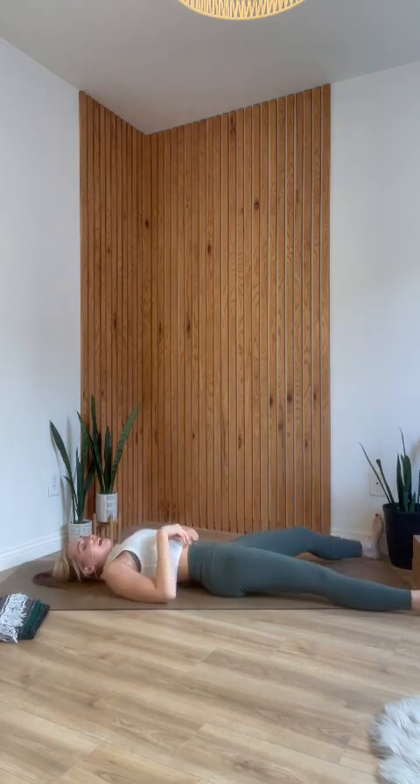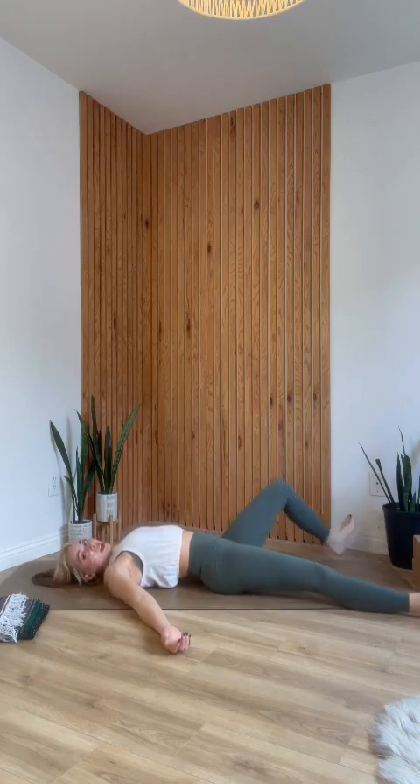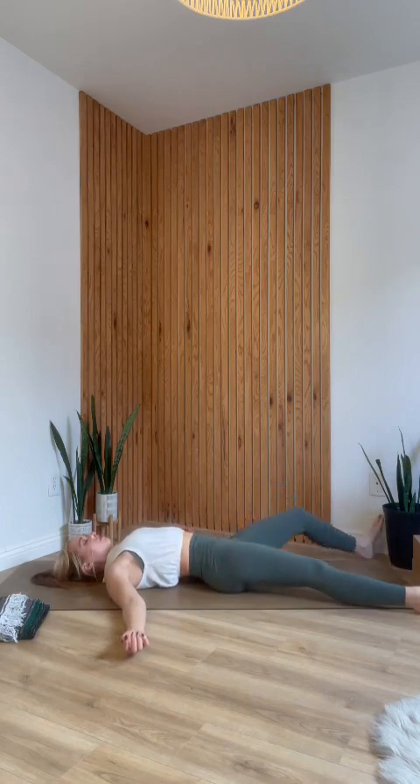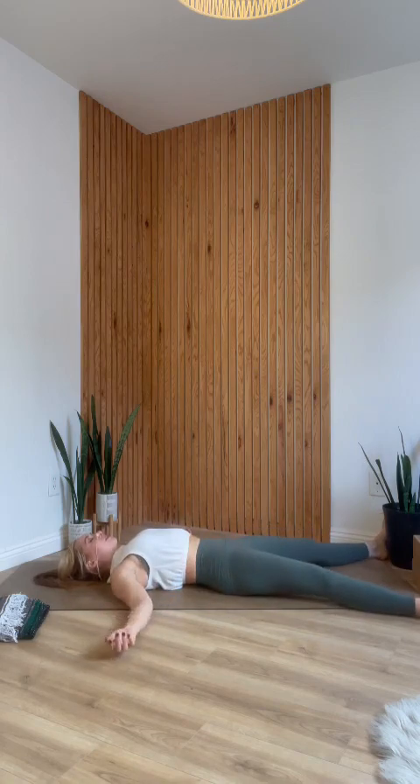Eventually end in your final shavasana — legs extended, arms relaxed by your sides. Those with low back sensitivity might prefer to keep the knees bent and let them fall in against each other. Use the next two breaths to get really comfortable; maybe adjust your shoulder blades under, or make more space in your low back by tucking the tailbone under. Remind yourself of that intention you set — whether it was to go easy on yourself, to not give up, or whatever you set for you. Decide to carry that intention with you for the rest of your day.